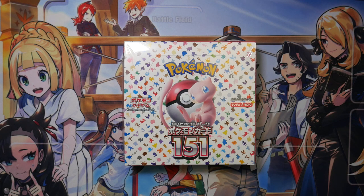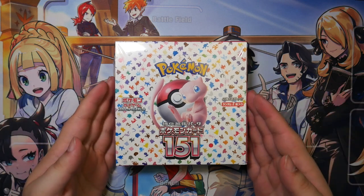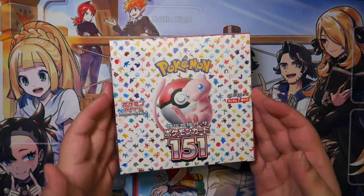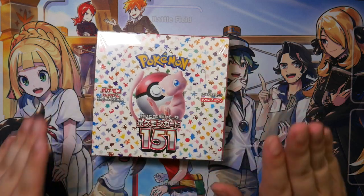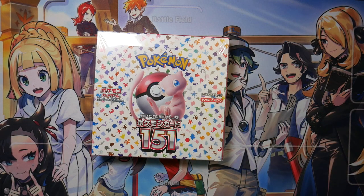How's it going, everybody? Ben from BudgetPokémon here, and in this video I'm going to be unboxing this Pokémon 151 booster box. The new Japanese set — I finally have it in hand, and I can't wait to crack this open. There are a lot of cool cards in here that I would love to get.